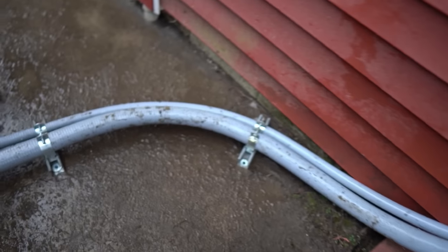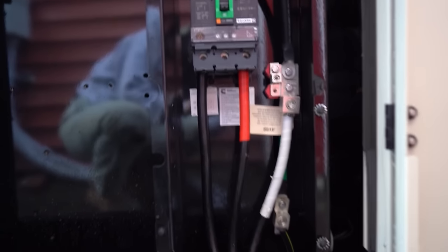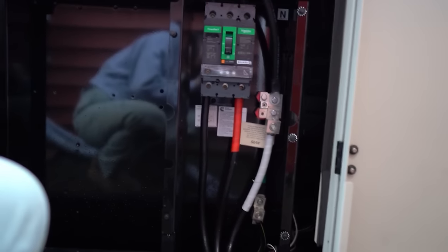This is the final product — we were able to strap it down to the concrete and this is it. The breaker in here is rated for three phase and also single phase; that's why you see that third one, but this is only single phase. Thanks for watching guys.